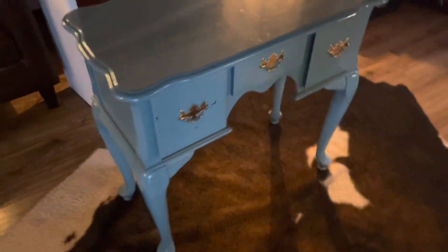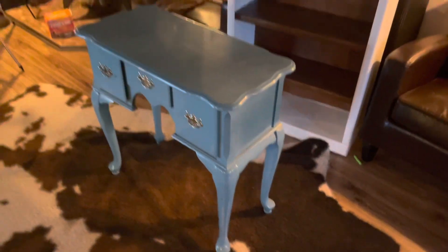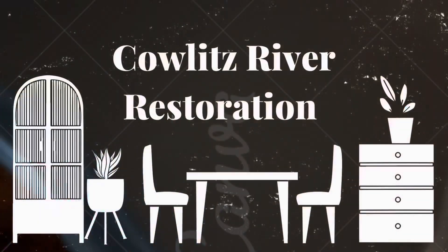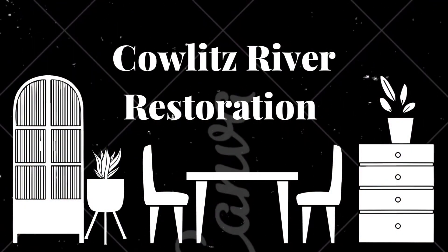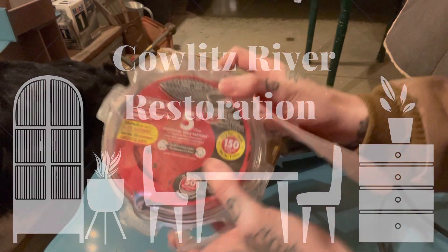Hello and welcome back with Kalitz River Restoration. This is Sarah and I'm going to walk you through step by step how I'm going to transform this little hallway console and give it a whole brand new vibe. Throughout this video you can expect to hear my children yelling and playing in the background because I'm a mother of three boys.